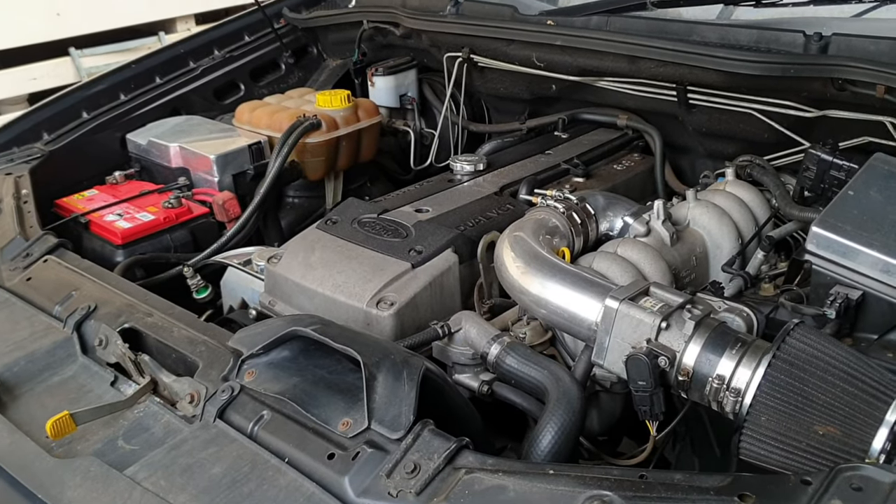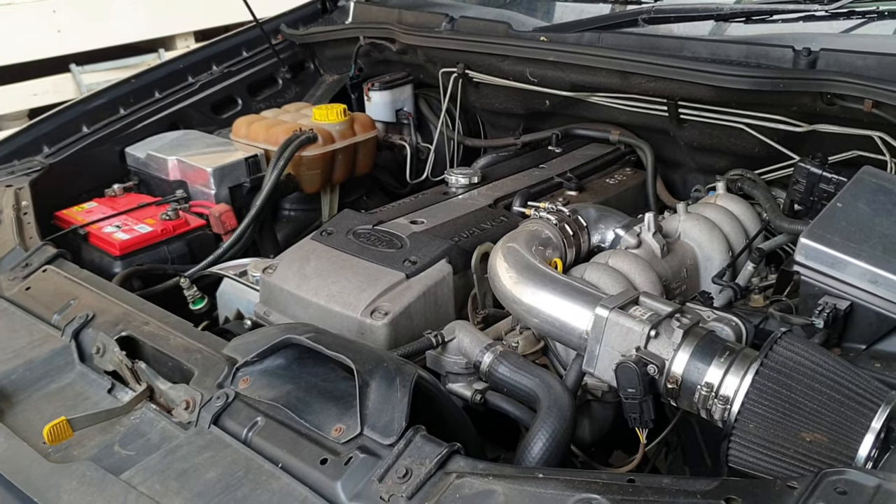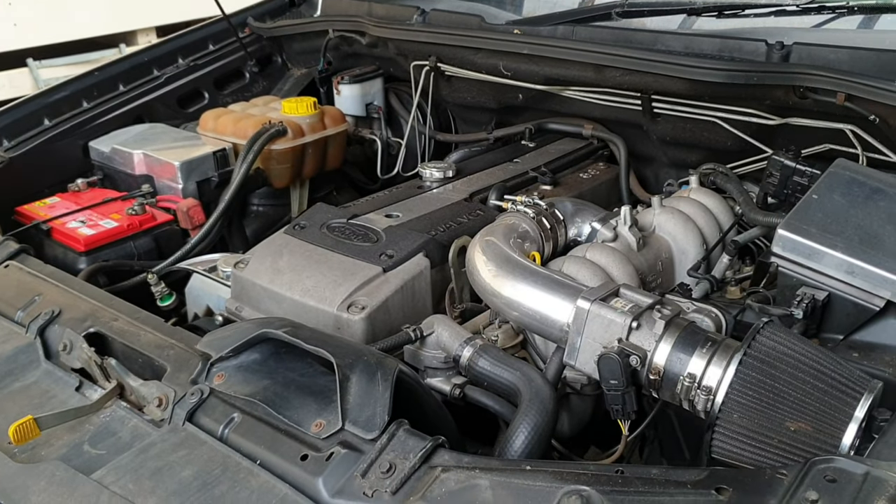Hey guys, welcome back to the channel. Today we're going to have a chat about wet and dry nitrous setups, what we're going to choose, how we're going to go about it, and the goals for the Territory this year.